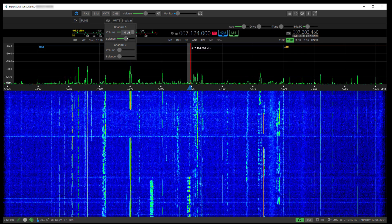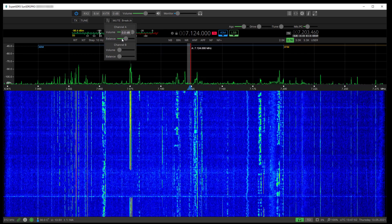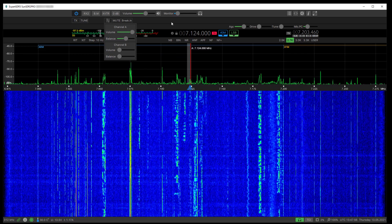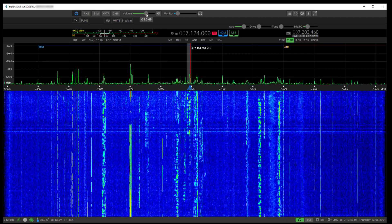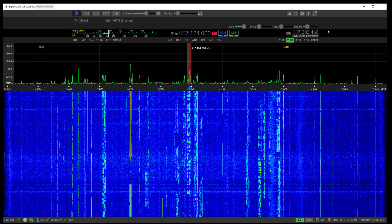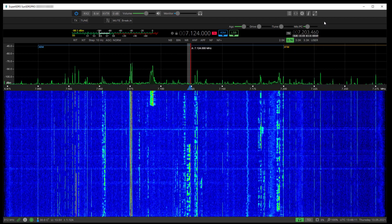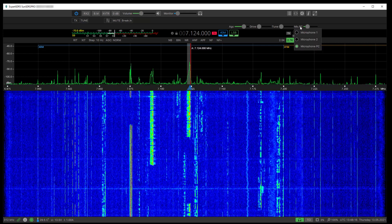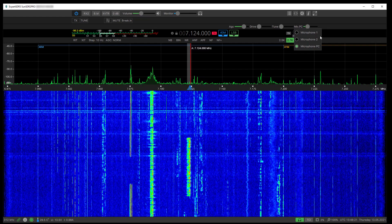You can use arrow keys to move the mixer sliders accurately. Right-clicking re-centers them, which is quite nice — though right-click on the mic option doesn't bring it to 0 dB. Right-click on the Mic PC area to specify which microphone you want to use.